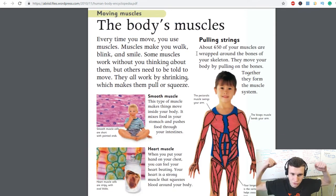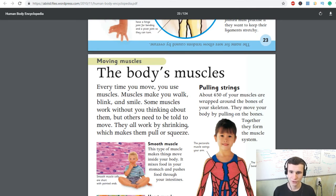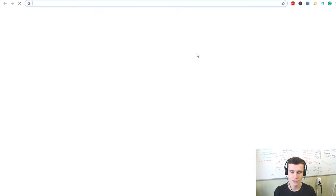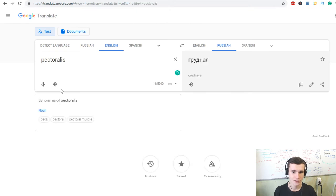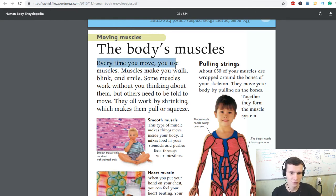About 650 of your muscles are wrapped around the bones of your skeleton. They move your body by pulling on the bones. Together they form the muscular system. The pectoralis muscles are chest muscles, and the bicep muscles bend your arm.